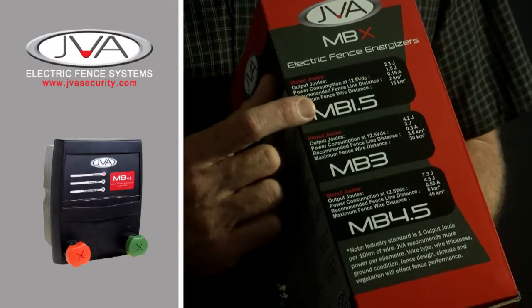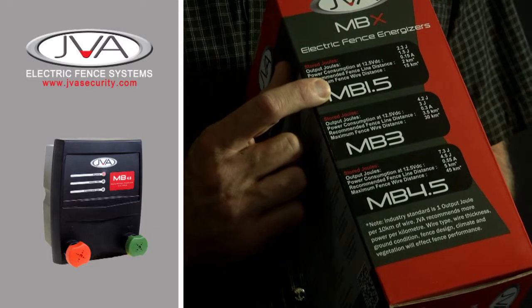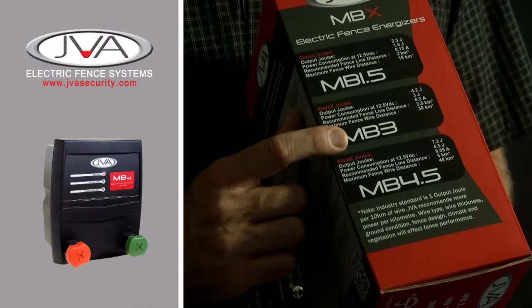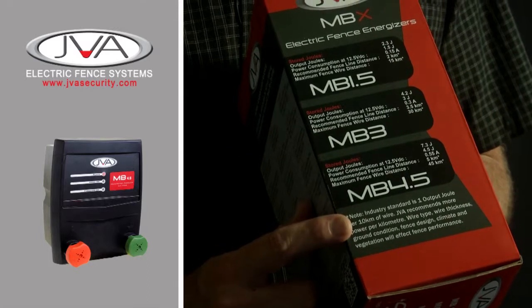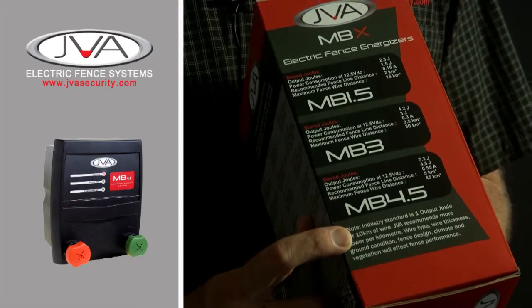The energisers start off with a 1.5 joule energiser which has 2.3 joules stored. Next in the range is the MB3, which is 3 joules output and 4.2 joules stored. And then we have the MB4.5, which is 4.5 joules output and 7.3 joules stored on the fence.